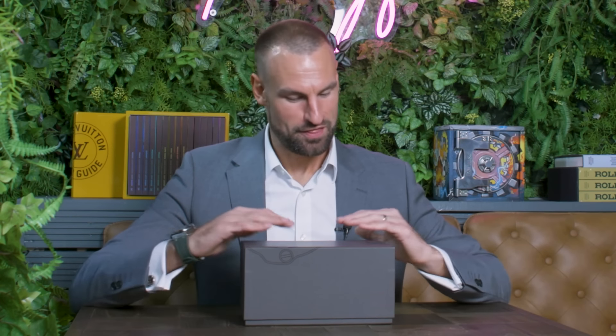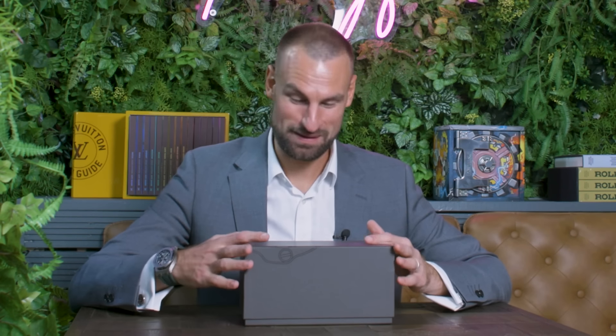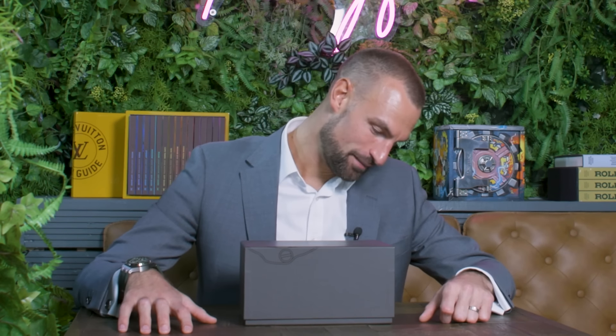Today we've got an absolutely minty fresh box. It looks fantastic. The brown Patek boxes always make my heart race. Let's see what little gem we've got inside here today.